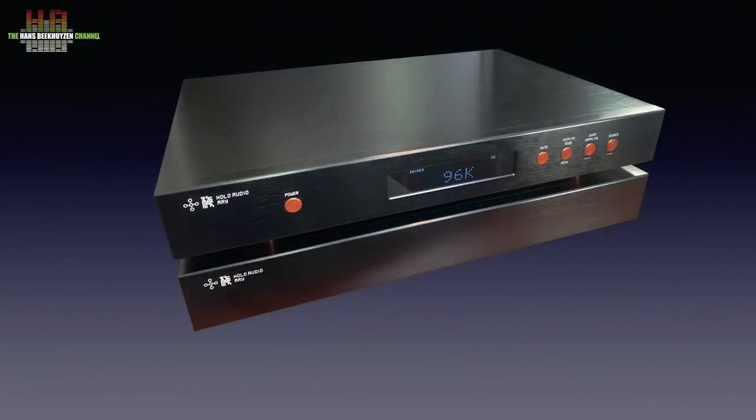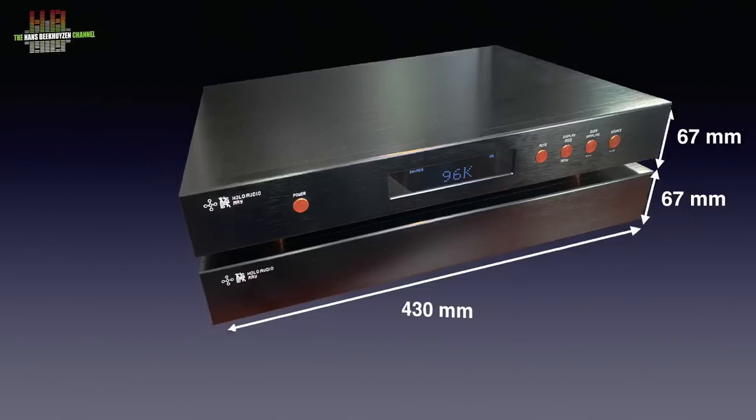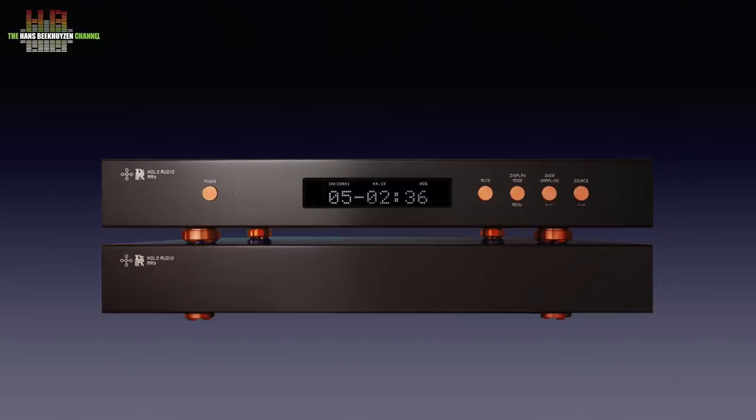The two boxes are identical apart from the front of course. They are built from machined aluminium with brass-coloured side panels that, together with the brass buttons on the front, give them a luxury appearance. Their width is 430 mm, the depth is 300 mm, and the height of each box is 67 mm including the damping brass feet. The weight of the total set is a mere 15 kg. The front of the power supply holds no knobs or lights. The power is switched on and off on the rear of the power supply, and there is also a power button on the front of the DAC, which really switches off the DAC and is not a standby function.